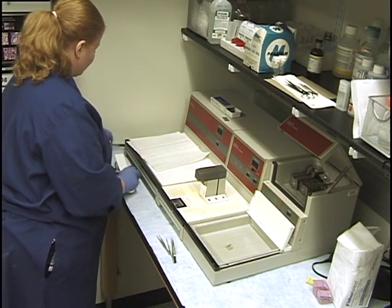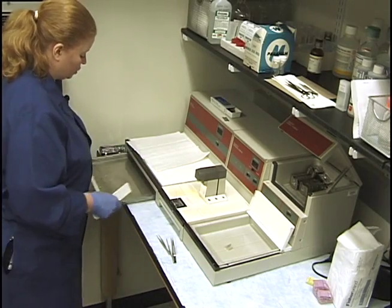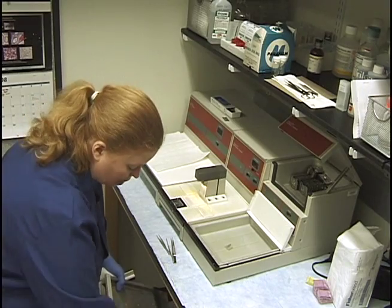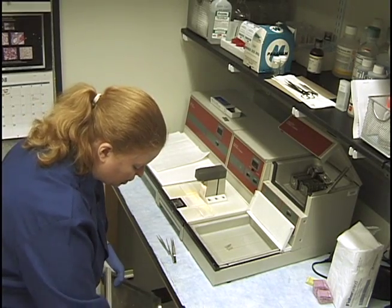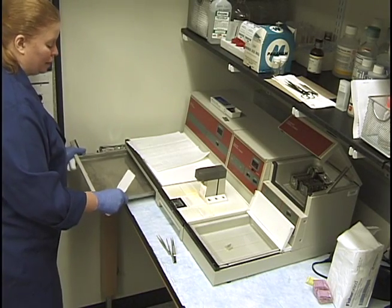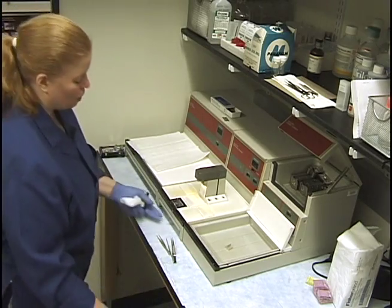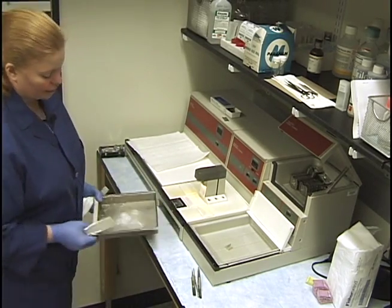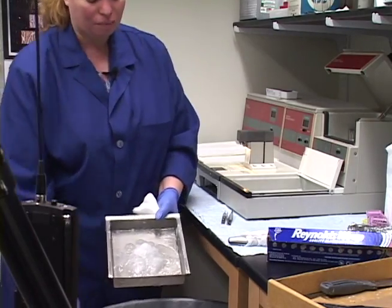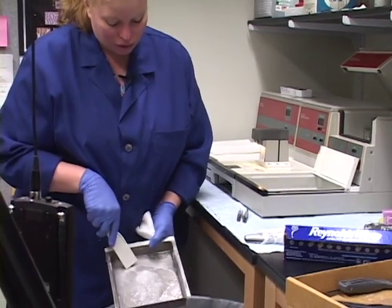We have two trays. There's one here that just gets a little bit from the edges - I probably clean that every few weeks when I think of it. This tray over here, however, I check every time, because it gets a lot of paraffin buildup from the dispensing lever, and that's going to need a good scraping out.